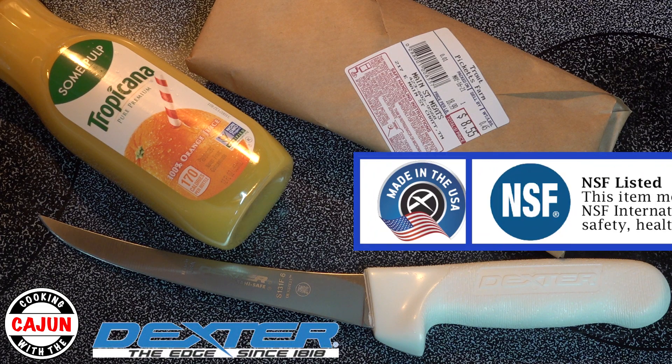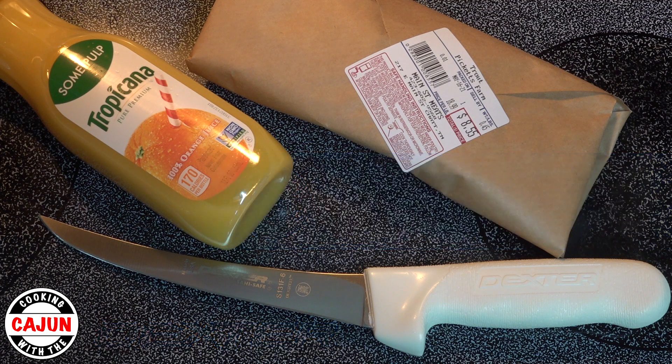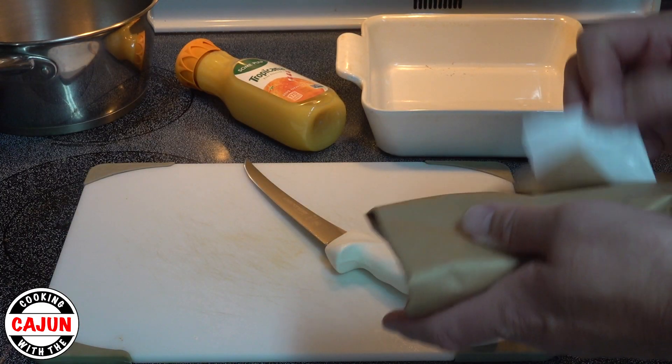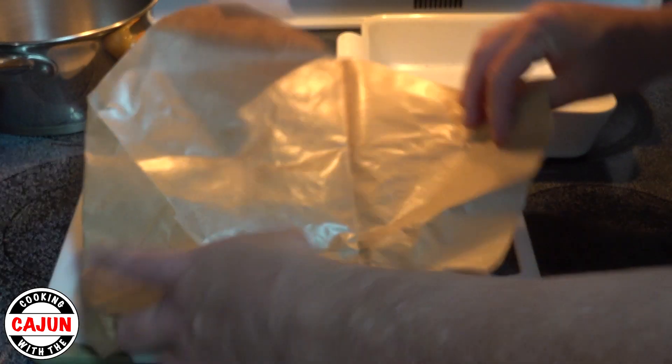They're NSF certified, meaning you can use them in a commercial kitchen. For this video, I'm using the Dexter SaniSafe 6-inch Flexible Curved Boning Knife. The blades come with a super sharp, long-lasting edge and are easy to re-sharpen when the time comes. Out of the box, this knife was very sharp — it cut right through the lemon with no effort at all. Look below for more information on this awesome knife.